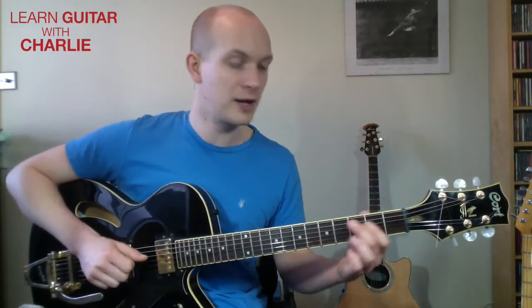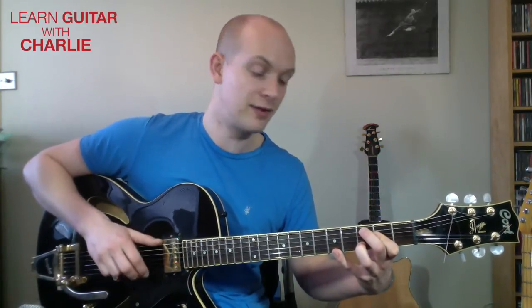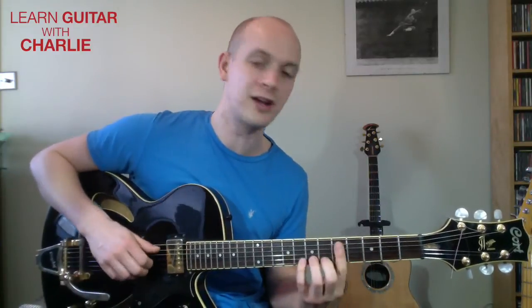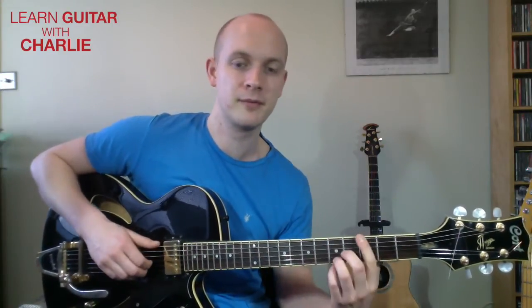You can also extend that a little bit. Going back to our fifth string root: fifth string third fret, first finger bars across strings four and three, third finger jumps on the third fret second string. Now if you put your little finger on the sixth fret — that's actually the sixth again, an octave higher. So now we get root, third, sixth, ninth, sixth. It's just a different tone, and particularly useful if you're voice leading with that note on top.